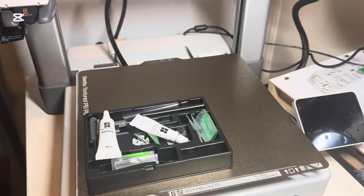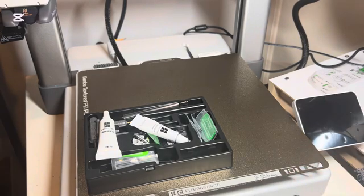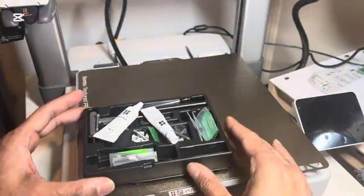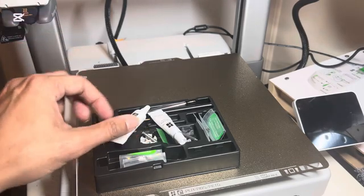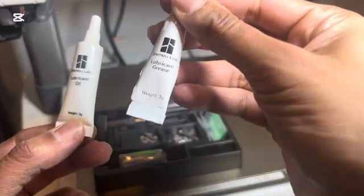Almost on a monthly basis there is a pop-up that happens for this printer where it says you need to go in and grease the rails. The Bambu Labs printer comes with a box of various items needed for cleaning, tightening screws, etc. Within that box you have these two tubes — one is the lubricant and the other one is the grease.